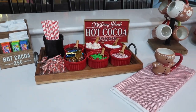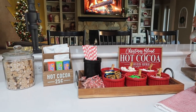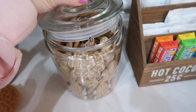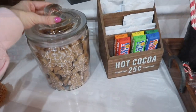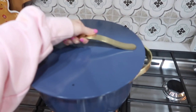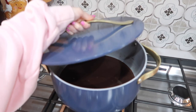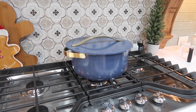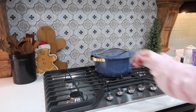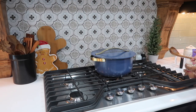I hope you guys loved this hot cocoa bar idea! Stay tuned because I'm going to be organizing all the pots and pans that Caraway Home sent me — it turned out really beautiful and saved so much space. Also, if you don't use all the homemade hot cocoa, put it in an airtight container in the fridge and just pull it out next time you want hot cocoa — warm it up and it'll be good to go.